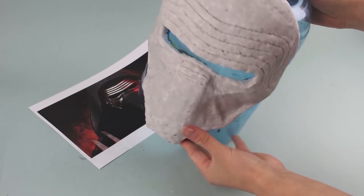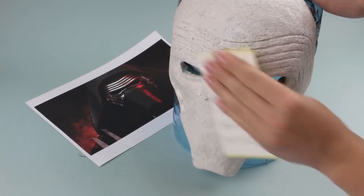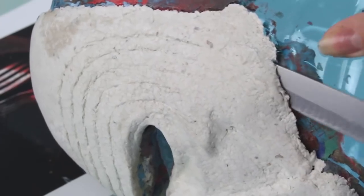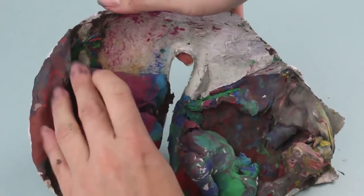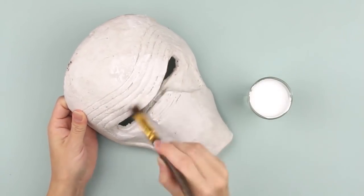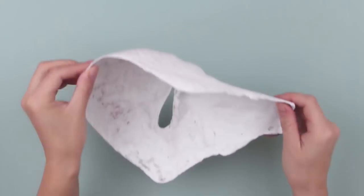Now it should dry. Keep the mask away from radiators or other heaters to avoid melting of the plasticine model. The mask should dry for two days at room temperature. After drying, smooth all bumps and wrinkles with sandpaper. Separate the model from the mask using a craft knife — be careful! Now remove plasticine from the mask. Trim the edges. You may use water-based paint as a ground coating. Cover the whole surface of the paper mache mask. The paint is dry in 15 to 20 minutes. Cover the inner side of the mask.